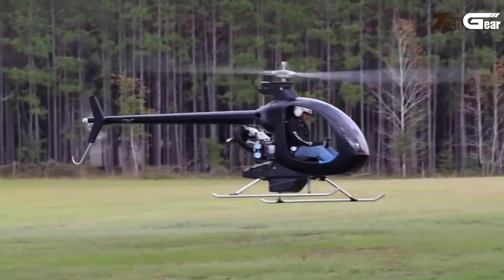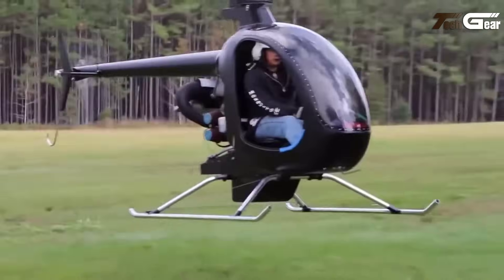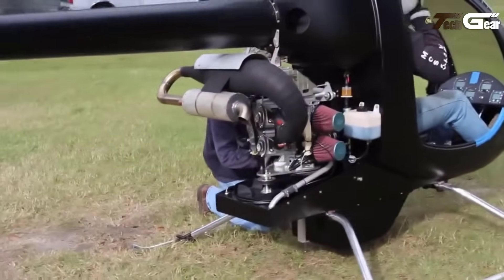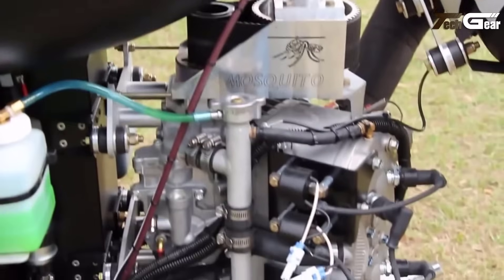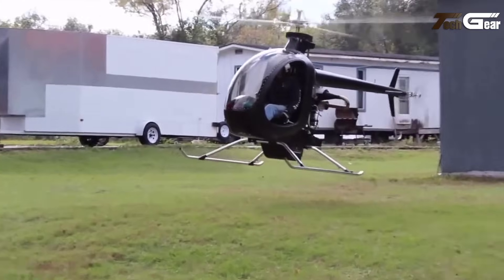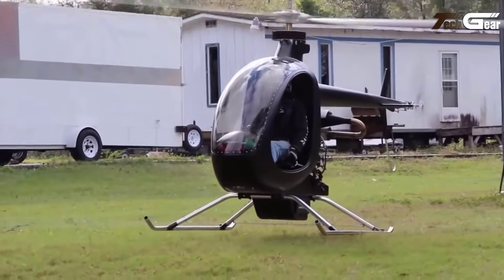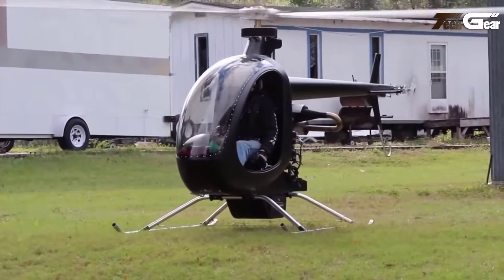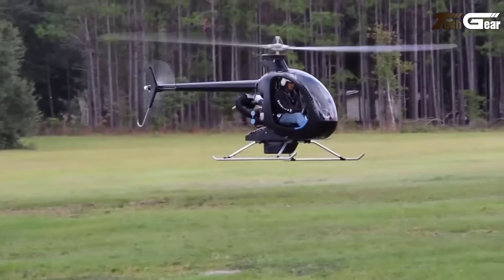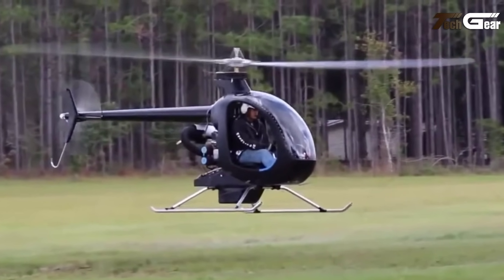The Mosquito XE enables a maximum speed of 80 miles per hour and a cruise speed of 75 miles per hour. With a fuel capacity of 12 gallons and an estimated fuel burn rate of 6 gallons per hour, the XE offers a flight duration of approximately 1.75 hours. The main rotor diameter measures 18 feet and the helicopter exhibits an estimated climb rate of 900 feet per minute. Priced at $53,000 for the kit and $68,000 for a factory-finished model, the Mosquito XE provides an accessible entry point into personal rotorcraft aviation.